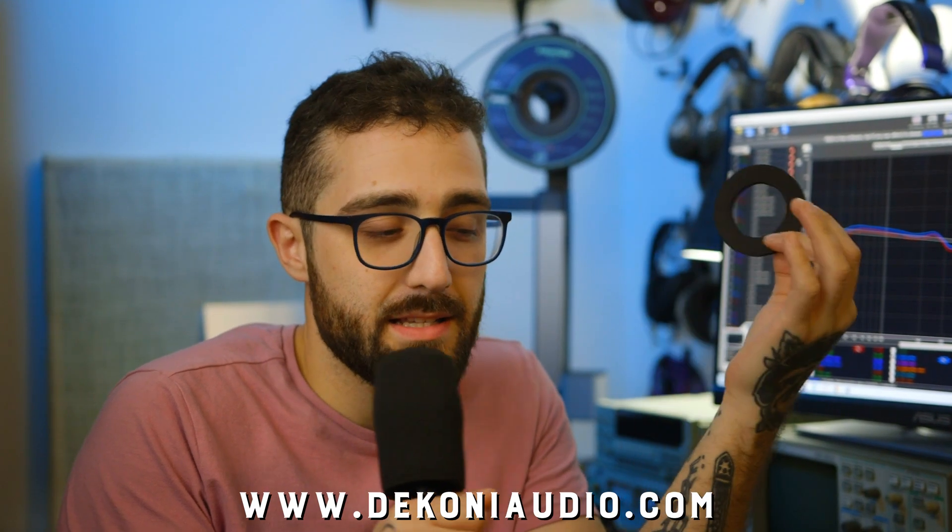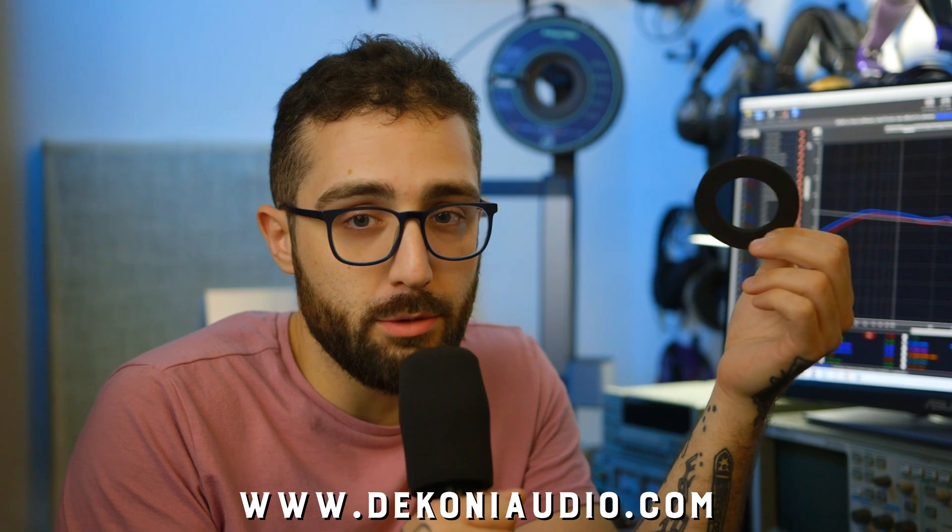These will be available at the Daconi Audio website and it'll be free with every Cobalt you purchase — you'll get one of these sets. If you're interested in more science content like this, head over to The Headphone Show or Doug's personal channel DMS, and subscribe to the Daconi Audio channel. See you next time.